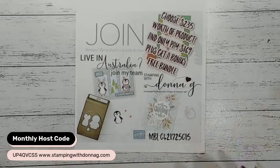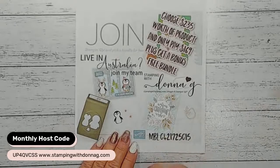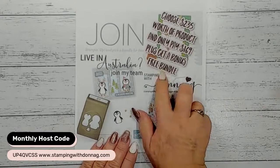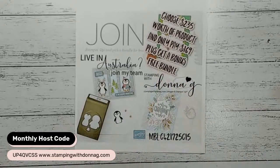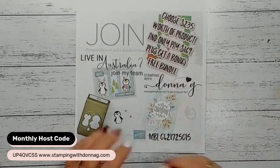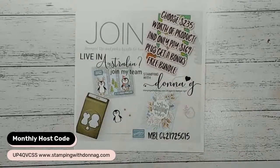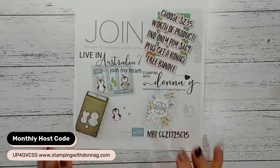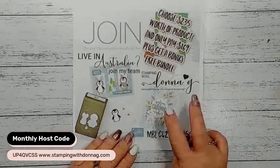You do not have to hold classes, demonstrate products, or do videos. You can wholly and solely join just to get a discount on your crafting supplies. But as an added bonus during August and September, Stampin' Up are sweetening the deal - you get a free bundle of your choice on top of your $235 worth of product, and you still only pay $169. There are two ways to shop: pay full retail price, or join and get a 20% discount.